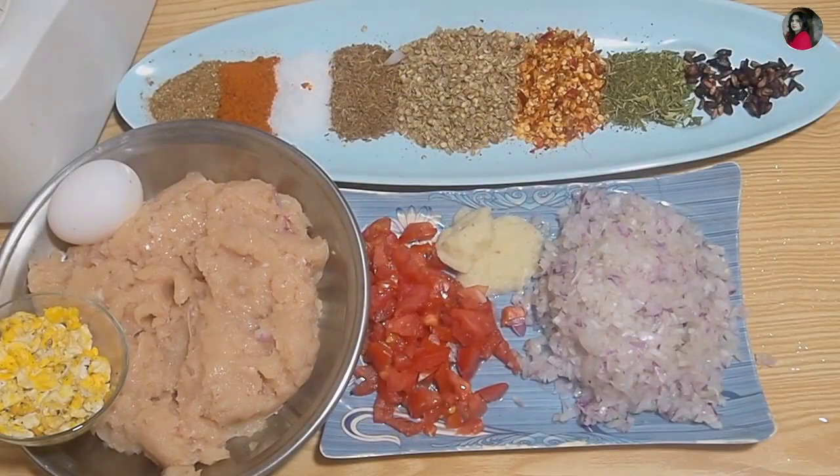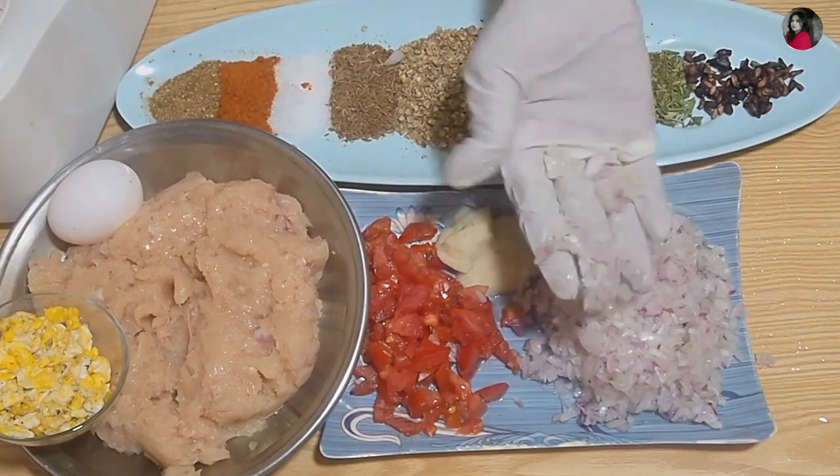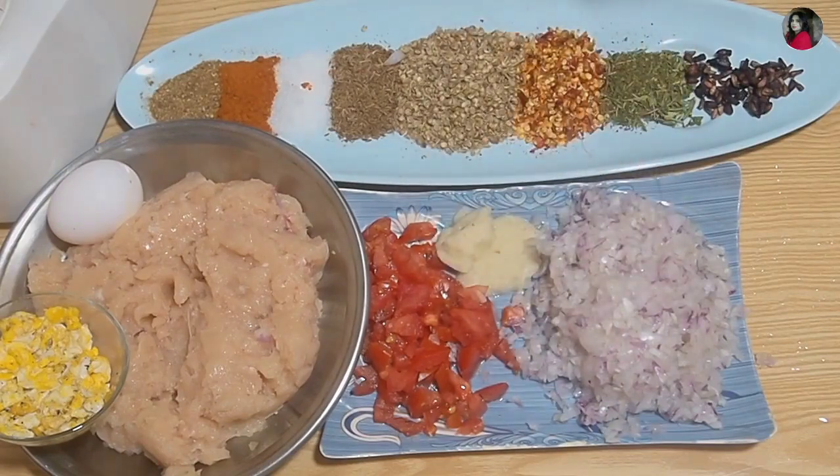I will add 1-2 chopped tomatoes. I have chopped 2 tomatoes in total.